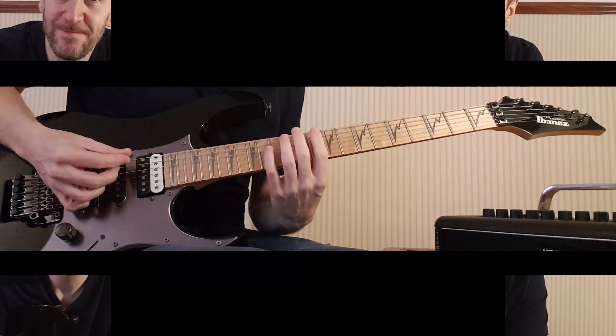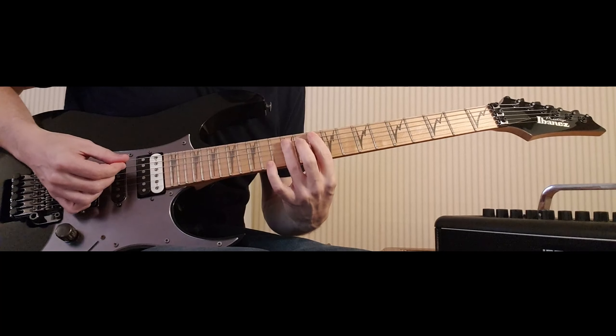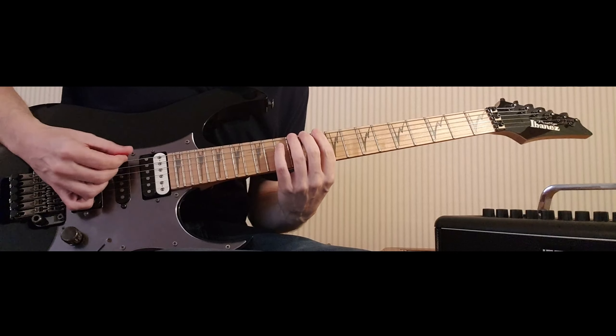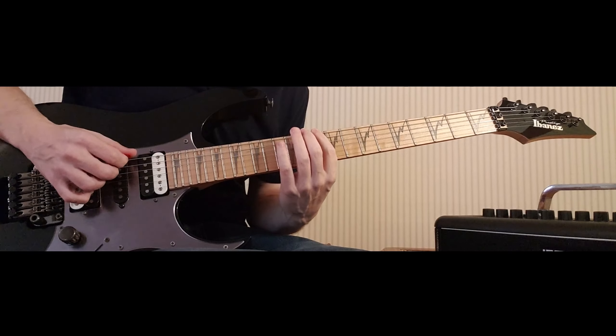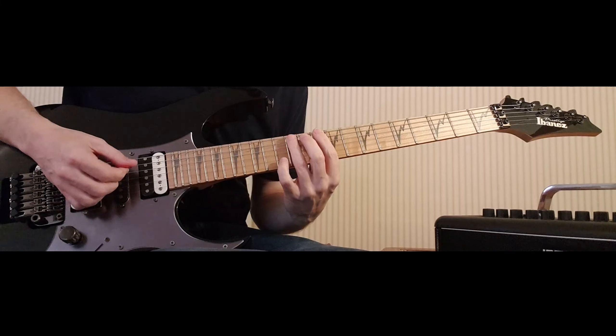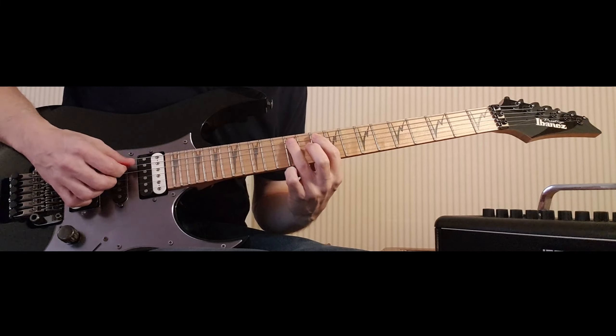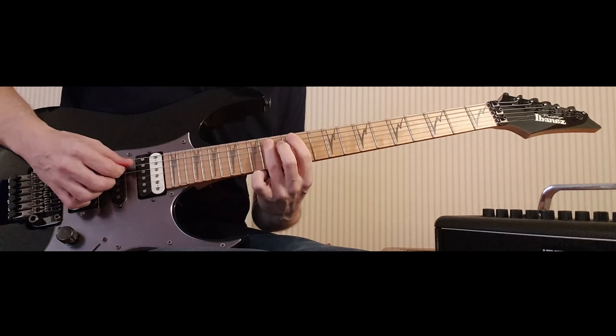Let's break it down. We're going to start off on 10-12, 10-12 on the low E and the A. With my first finger I'm going to play 10 with a downstroke, hammer to 12 with my third finger. Then I'm going to upstroke the 12 on the A, hammer down to 12 with my third finger and slide to 14.